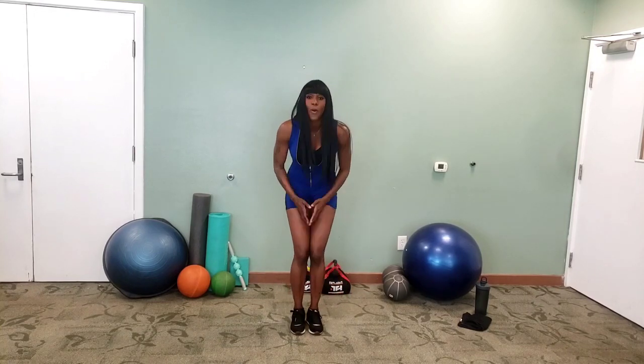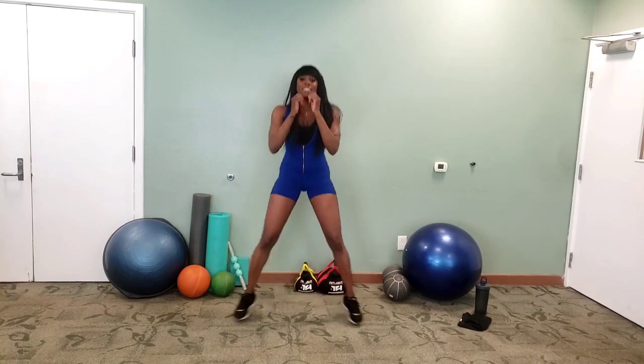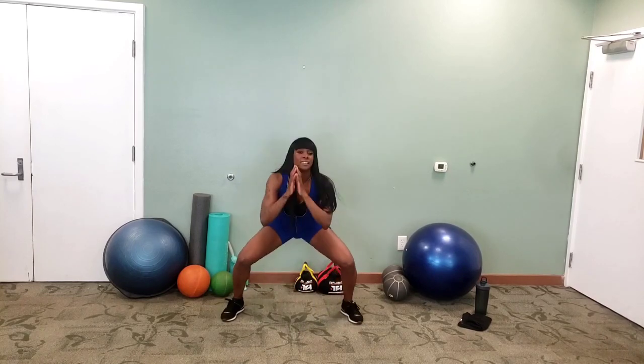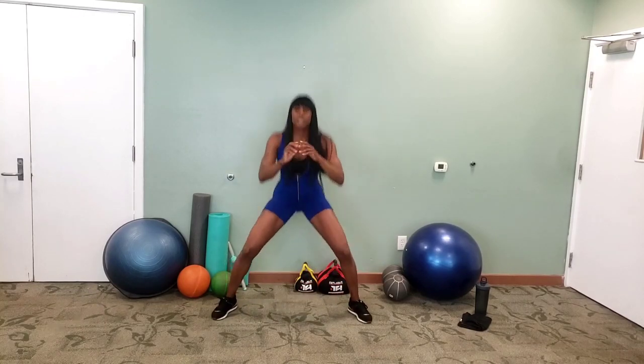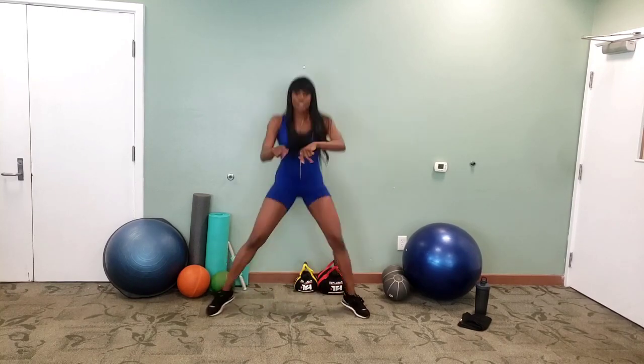Let's get started with our in-out squats in three, two, one. There you go — in and out. Remember, you're pushing that butt back like you're sitting back on a chair. Three, two, one, and rest. Ten seconds.